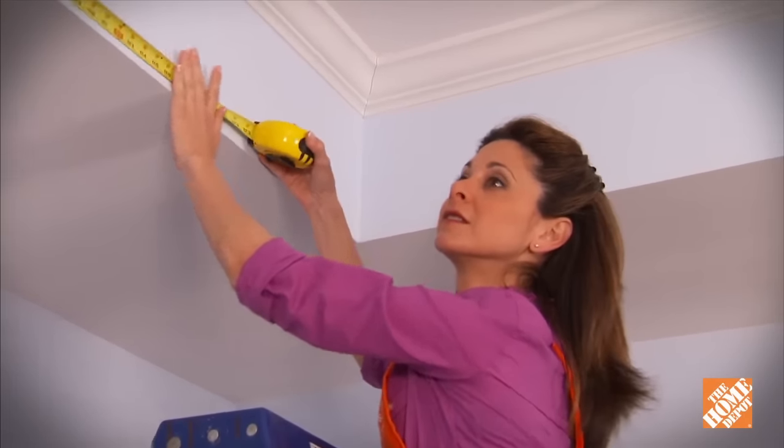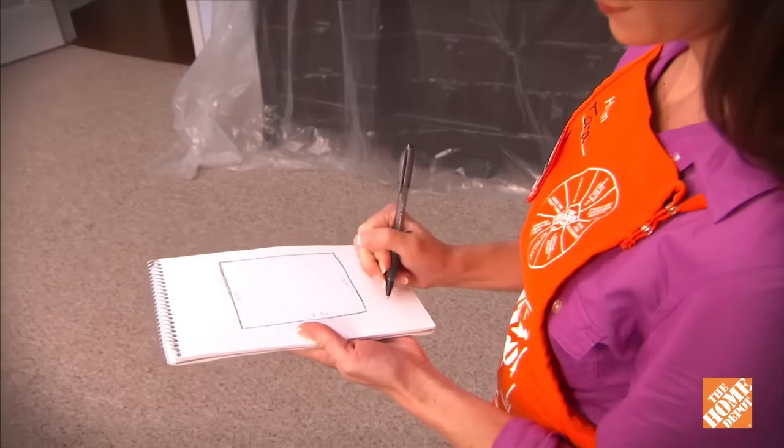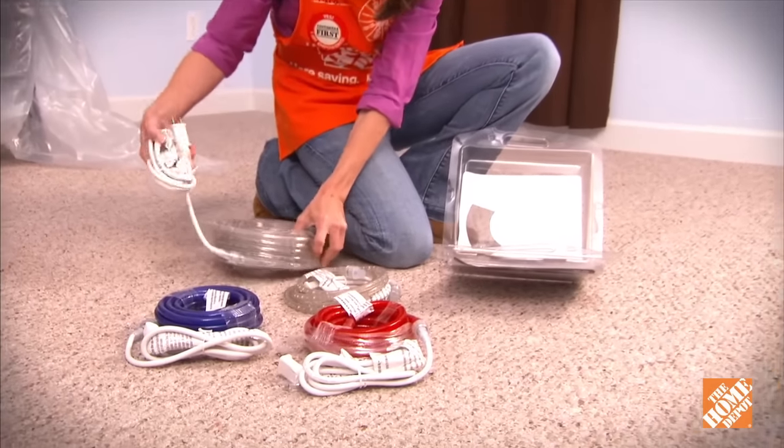The first thing you'll need to do is measure the circumference of the room to determine how much molding you'll need. Remember to add an extra 15% for cuts and waste. You'll also need to purchase the same amount of LED lights.